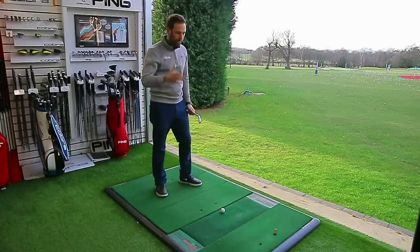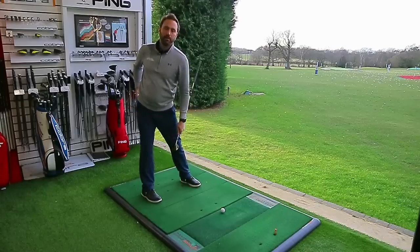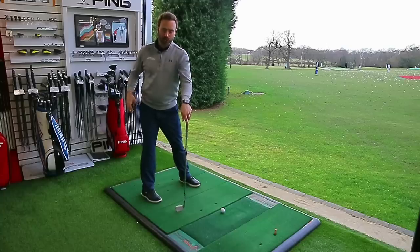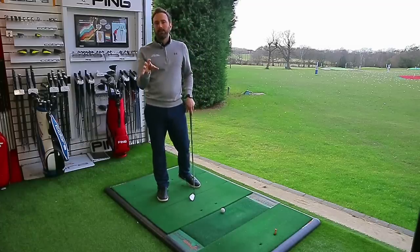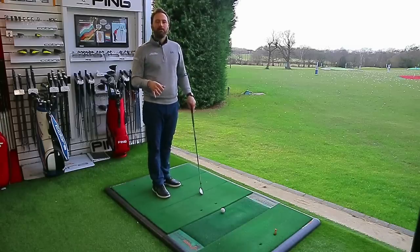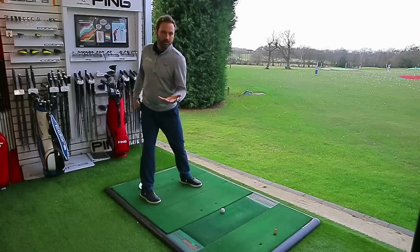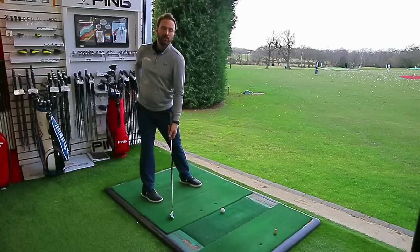In the backswing, as we turn our hips against a square foot position you create an activation and load in the hip area. By consciously putting pressure down toward the ground you trigger the correct muscles for rotation while essentially immobilizing the lead side — important for the transition. As long as you're pressure loading and can get your shoulders to a 90-degree rotation you're absolutely fine. Pressure loading means your foot wants to spin out from beneath you and you can feel an activation at the top of your hip.